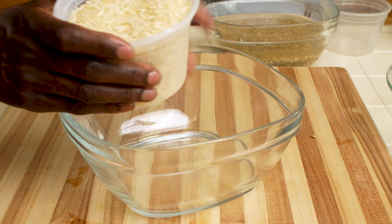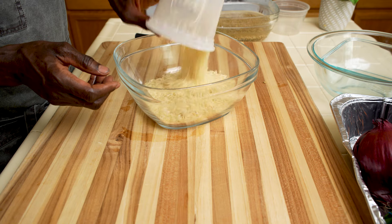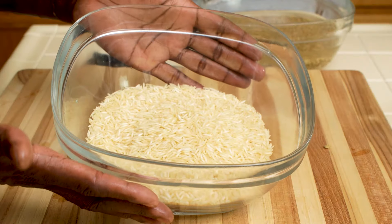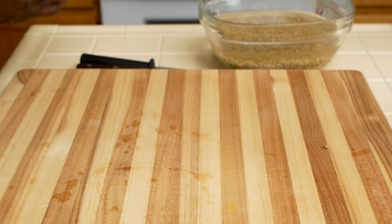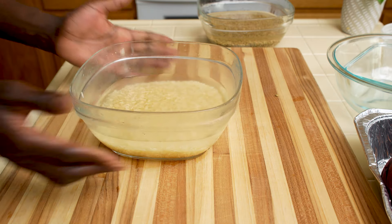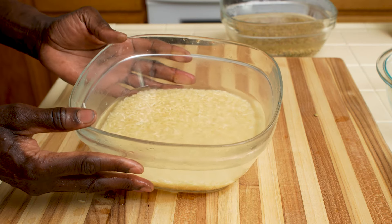Next for the recipe I have two cups of basmati rice into the bowl. Rinse this rice a couple of times until the water runs clear. Now set the rice aside also.